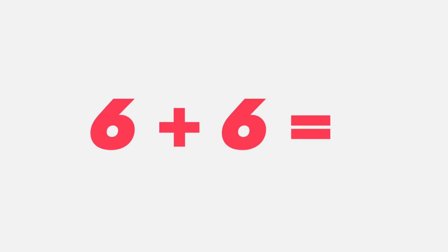Six plus six equals... six plus six equals twelve. That's right students, it is twelve.